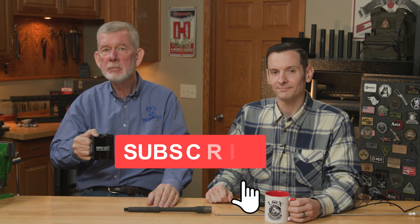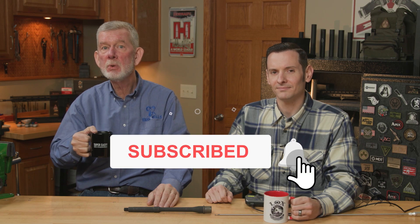If you have a certain ritual you go through when you get a new barrel, or if you don't believe in cleaning a new barrel, let us know in the comments. We'll take a poll and see what comes out on top. In the meantime, thanks for watching — we'll see you next time when we bring you another episode of Smithbusters.